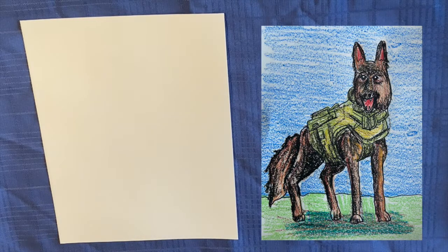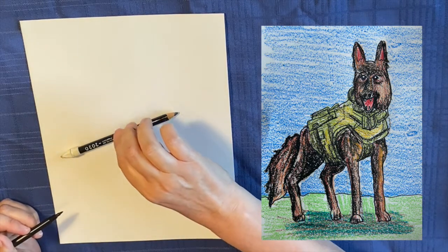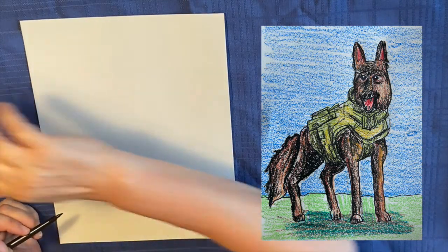Hello, art friends. It's me, Mrs. Mertz. Get those pencils ready. We're going to be drawing Riley, the dog, from Call of Duty. Here we go.